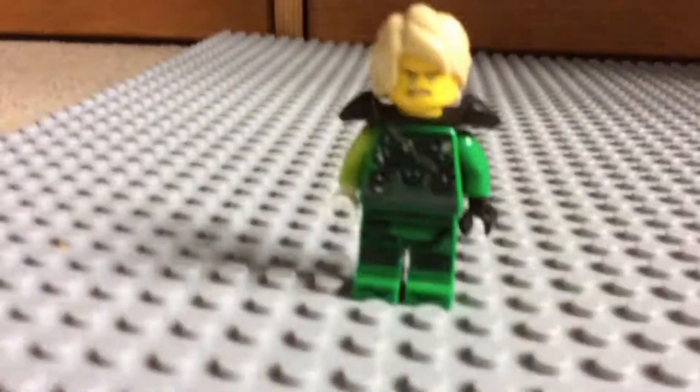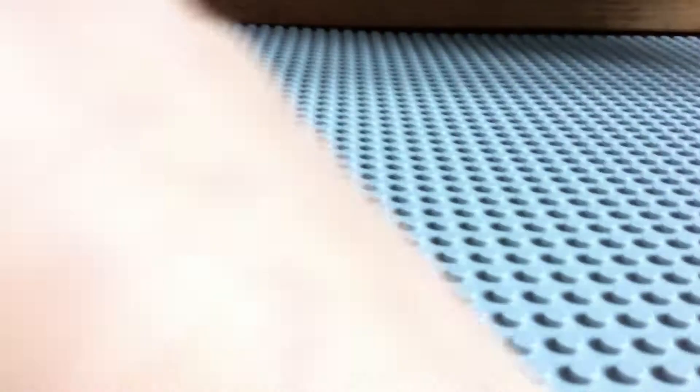First, let's go to my first custom — the season 12 Lloyd. Here he is. I've not got his mask and I chose not to do it. I was going to use this white piece but I can't find it, so I'm going to go with it — but that would be the mask.